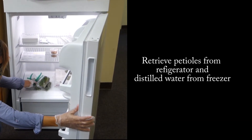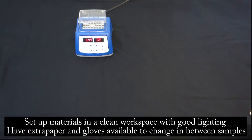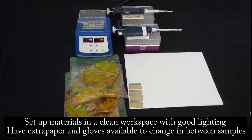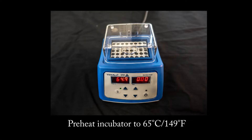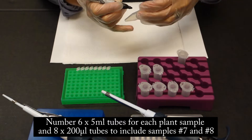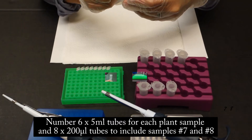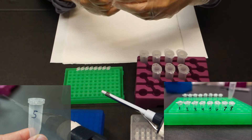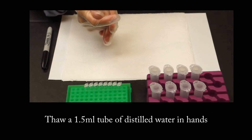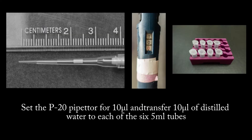Retrieve petioles from the refrigerator and distilled water from the freezer. Set up the materials in a clean workspace with good lighting. Have extra paper and gloves available to change between samples. Preheat the incubator to 65 degrees Celsius. Set out six 5 ml tubes for each plant sample and eight 200 microliter PCR tubes to include samples 7 and 8. Next, prepare plant sample solutions. Thaw a 1.5 ml tube of distilled water, then set the P20 pipetter for 10 microliters and transfer 10 microliters of distilled water to each of the six 5 ml tubes.